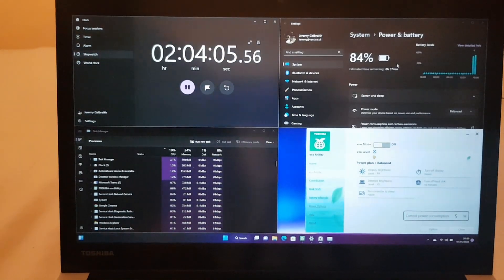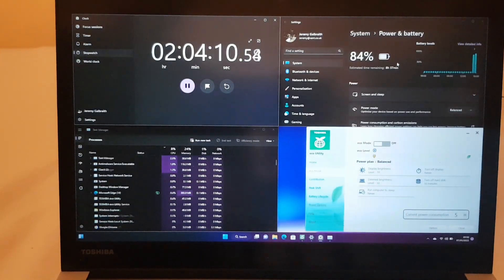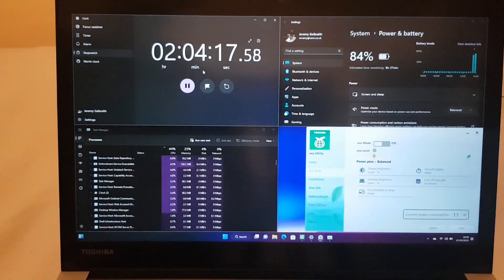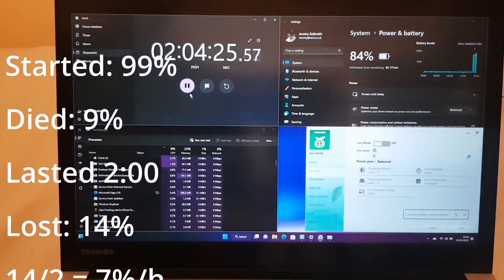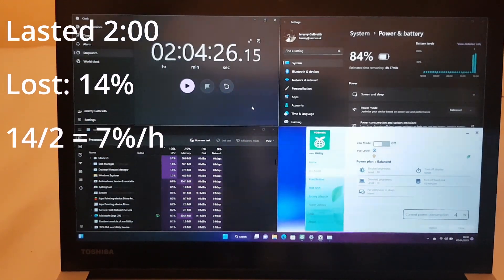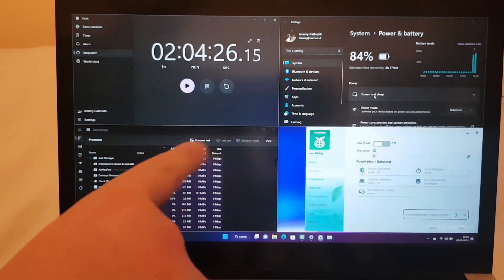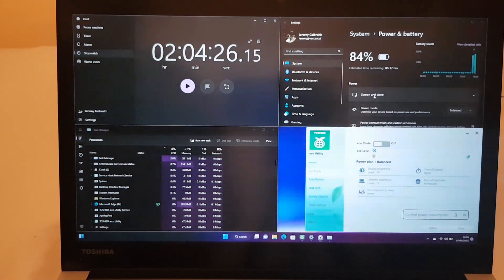Ok, so I didn't get here at the right time. After over 2 hours it's at 84%. I doubt it's going to be different but if it is, you'll see it in the time lapse anyway. I'm going to stop that, and then tomorrow we'll do the loaded test because it's too late today. Bye.